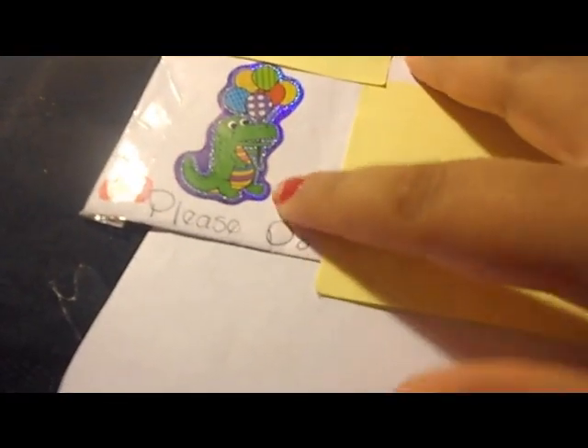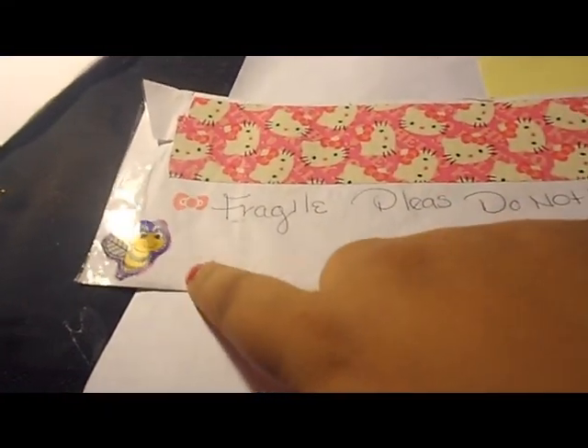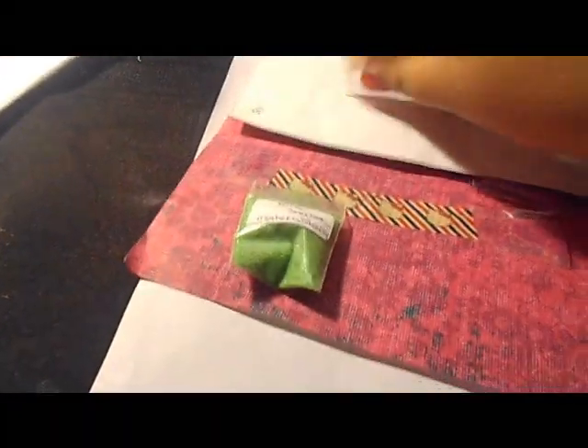First let me show you these gorgeous stickers — there's a crocodile and a flower, and on the back you can see hello kitty tape, a bumblebee, a turtle, a butterfly, and some hello kitty bows. Those are the extras I received. Sorry about that.